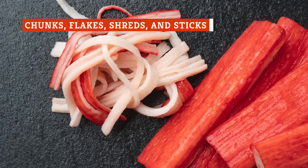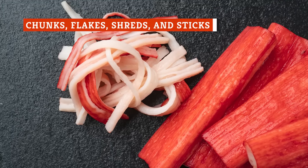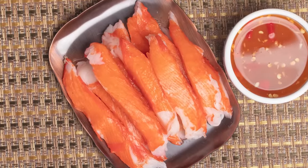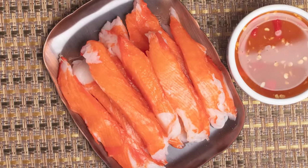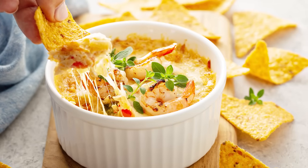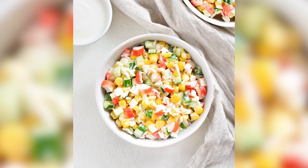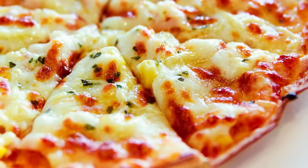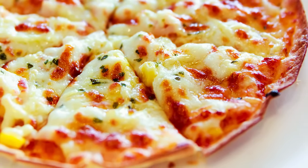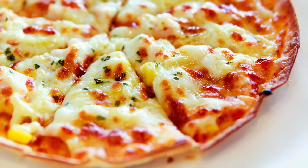When you think of imitation crab, you probably picture those long sticks that you can pull into strings. However, there are several different varieties with a range of textures. Four common types include chunks, flakes, shreds, and sticks. Chunk-and-flake style imitation crab come in thicker lumps of meat that are great for recipes where you want fuller bites, such as crab dips, crab cakes, salads, pasta, or casseroles. They also work well in soups or even as pizza toppings. However, this type also tends to be a bit chewier, sweeter, and more rubbery than others.